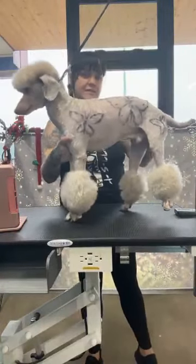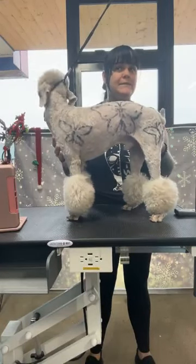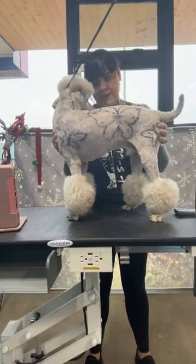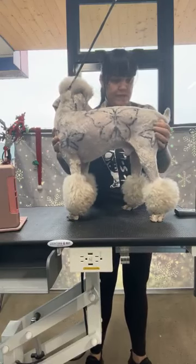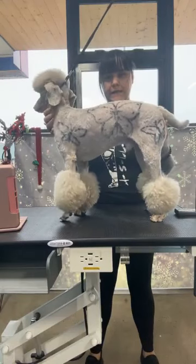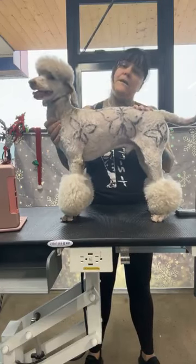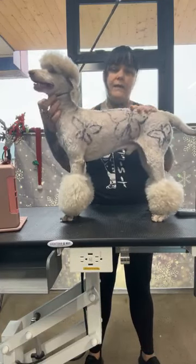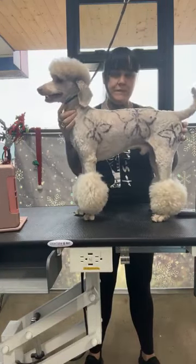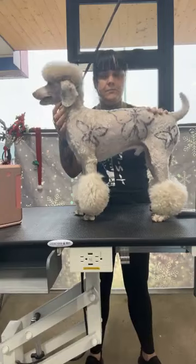We're going to start off. I had to change the design because our original doodle had some issues with his skin so he couldn't come in — safety is always first with the animals. So I decided to do something a little more simple than my usual because I want you guys to be able to mimic and do these things at home. This is a good starter design. We're going to be doing some butterflies and rainbow flowers.